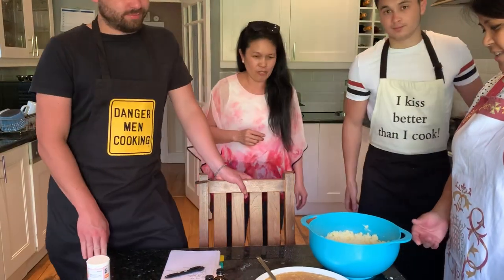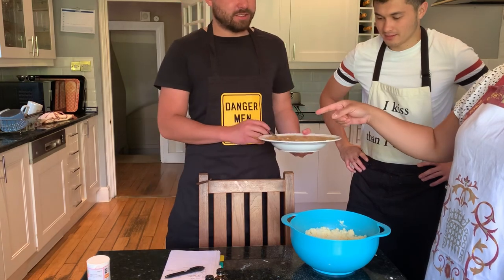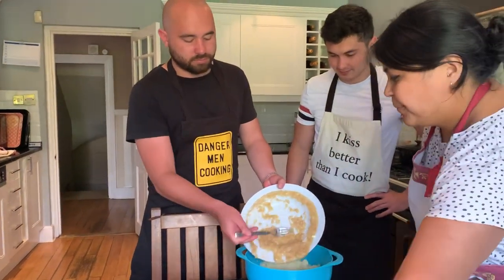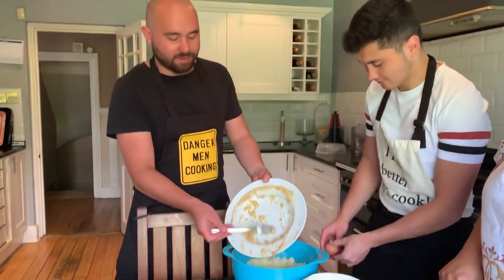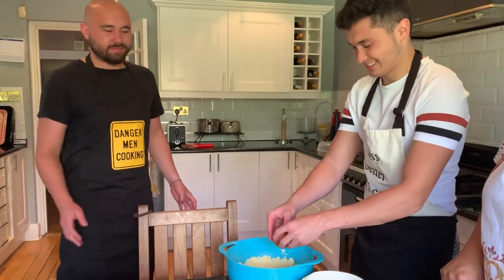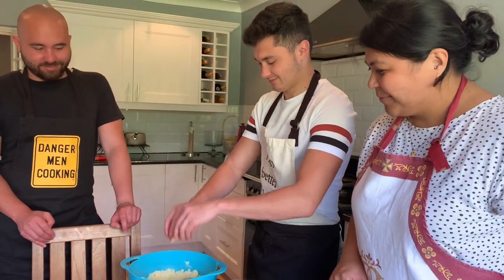Next, you want all the wet mixture in one bowl. Add the banana and vanilla essence in. Oh, add the eggs after! So put the banana and vanilla in first. Are you good at cracking eggs? I'm great! Then you add the eggs in too — it's serious, it's a serious recipe!